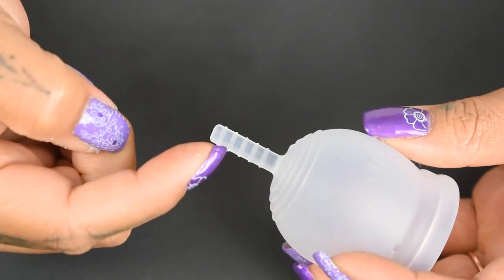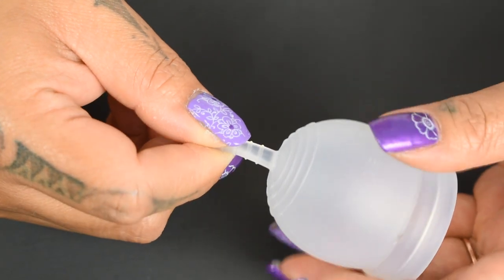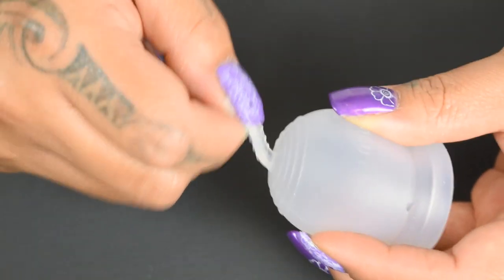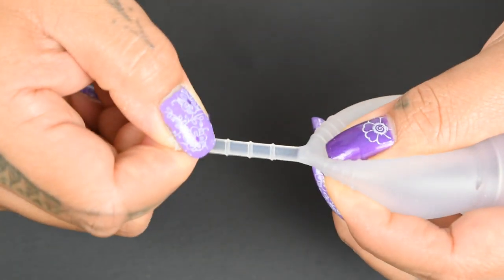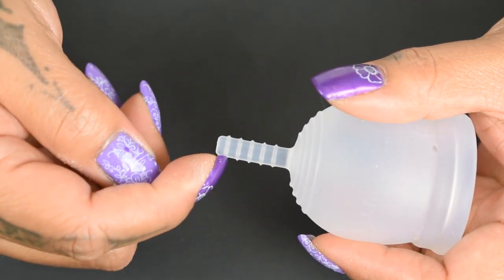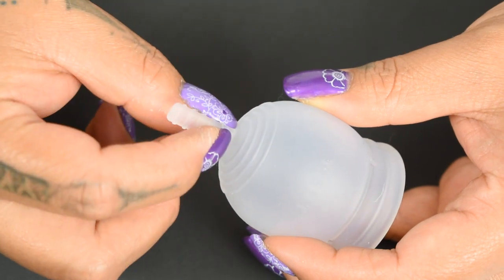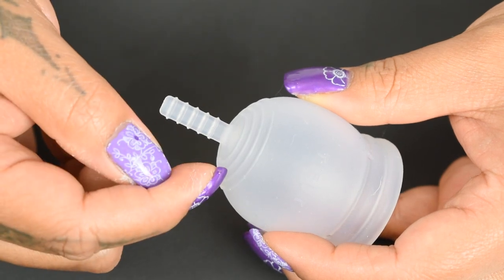Starting with the stem, it is a solid piece of silicone. It's a stick style or a flat tab style. If I turn it to the side, you can see that it's thinner. This stem will flex easily in all directions. It's not super soft, but it does have some stretch to it. It has five grip rings on it. There isn't an extra seal or a thick piece of material between the stem and the base of the cup, so if you're trimming this stem off, make sure you leave a little nub so you don't cut into the cup itself.